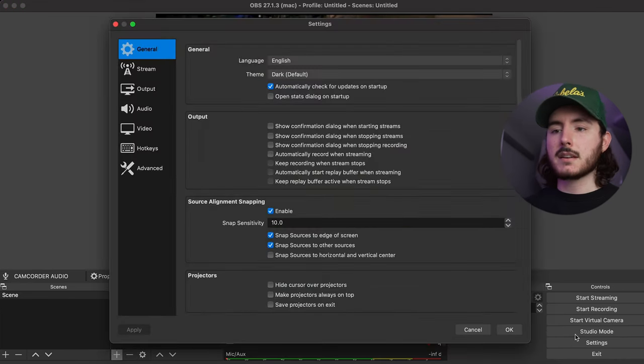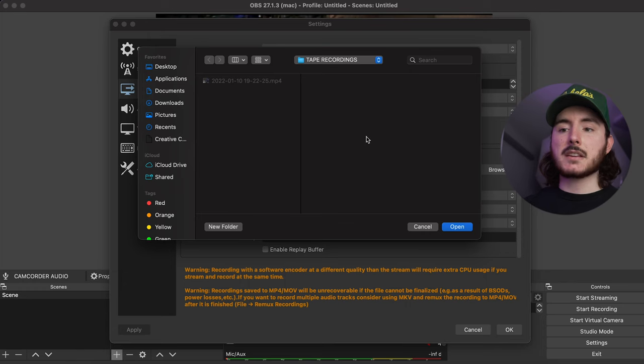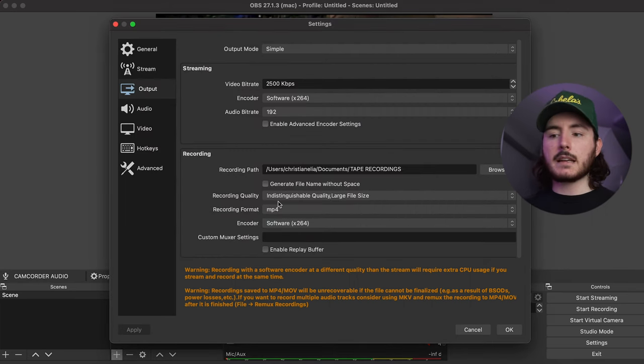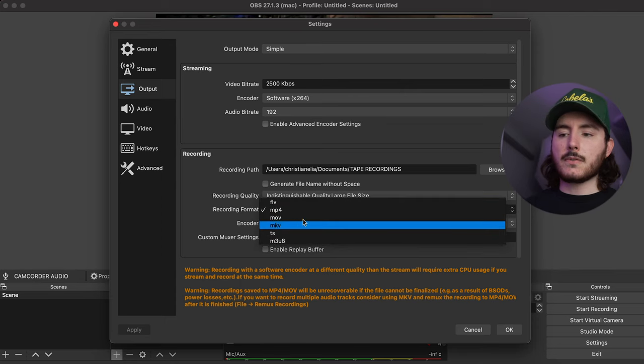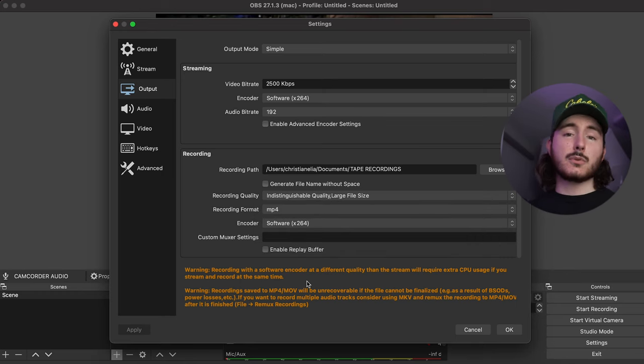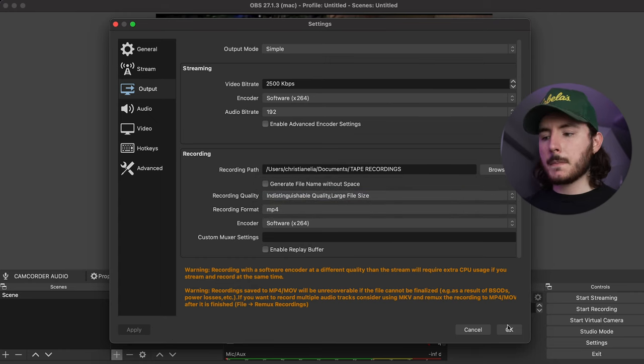Go to Settings in the bottom right corner, then Output. Under the Recording panel, go to Recording Path and hit Browse. Go to Documents, then a folder like Tape Recordings — wherever you want it to go — and hit Open. The only other thing to worry about here is your file type. I like to use MP4. With tapes, you're not going to notice a resolution or file size difference — it's a tape, it looks like crap, and it's supposed to. Keep in mind that MP4 is not a supported file type for recovery if the recording is interrupted. For recording quality, I normally leave it at the default and hit OK.